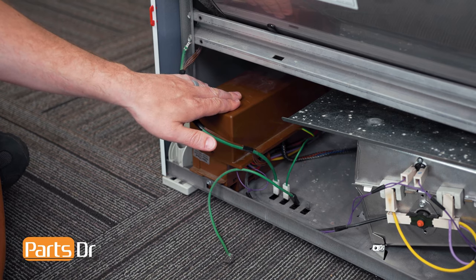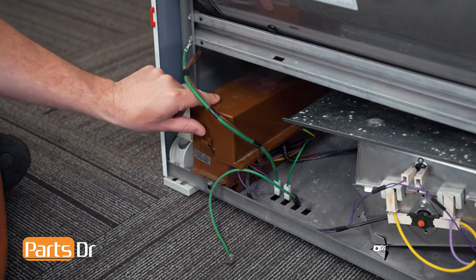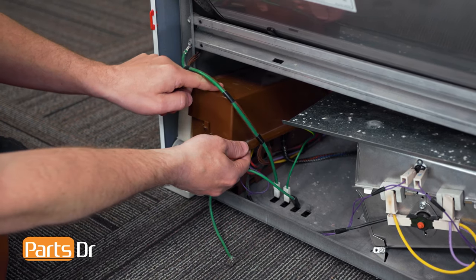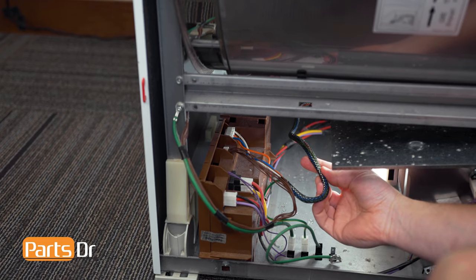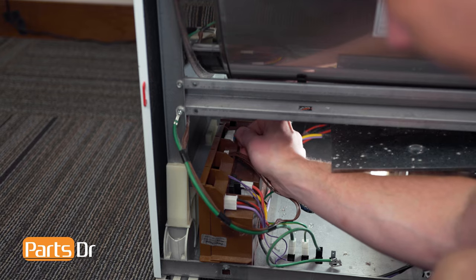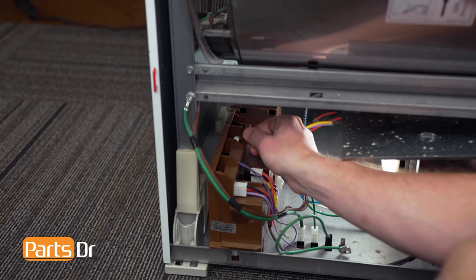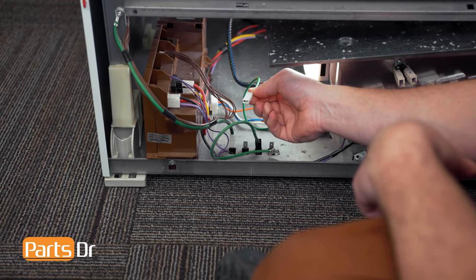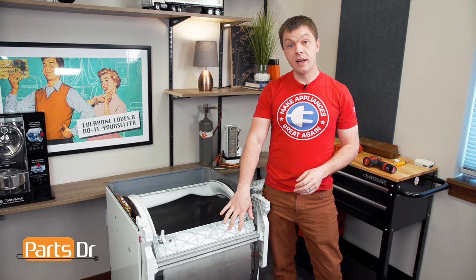The motor control module is located in the bottom left corner. Start by removing the top cover — depress the locking tab, lift up, and pull it forward to remove. Now follow this wire and disconnect the electrical plug. Then disconnect the brown one next to it, followed by the two ground wires at the bottom.